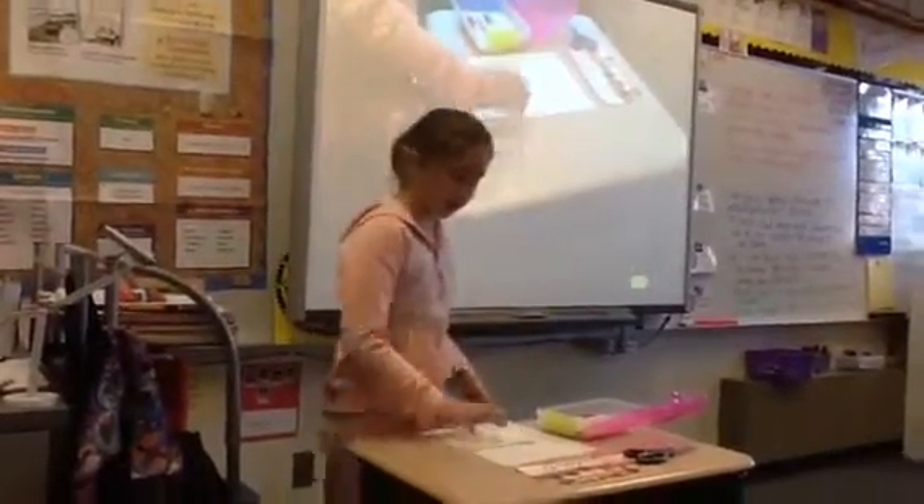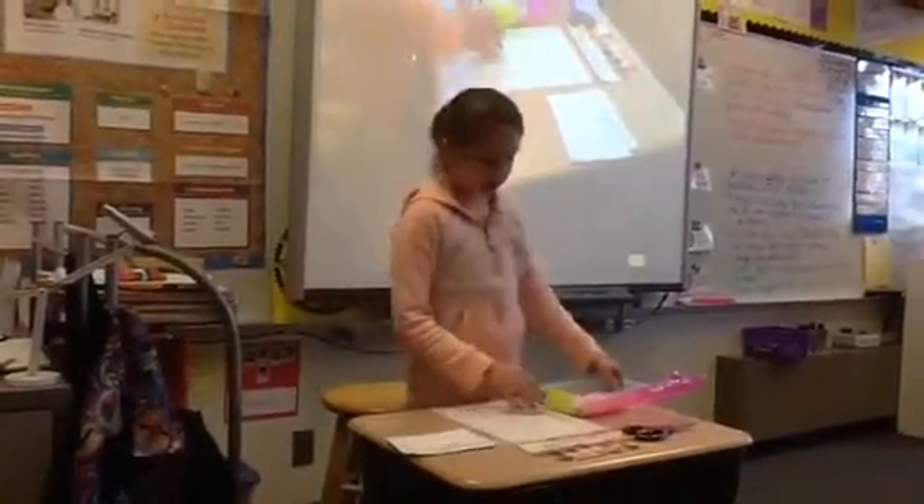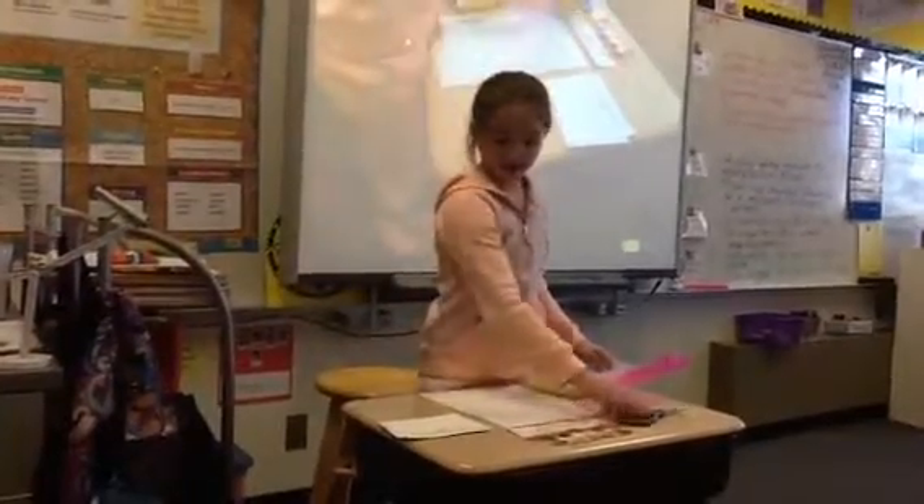My name is Tracy and I'm going to be showing you how to make a portrait. The supplies you need are markers, scissors, and paper.